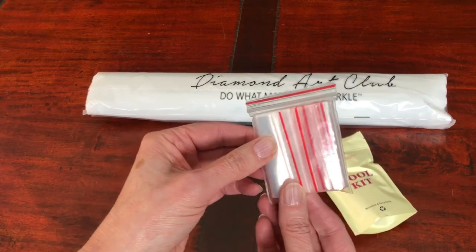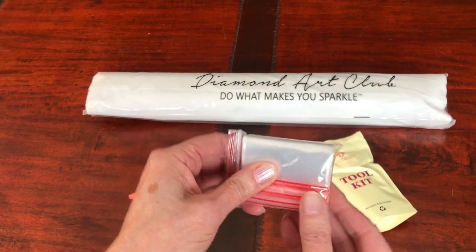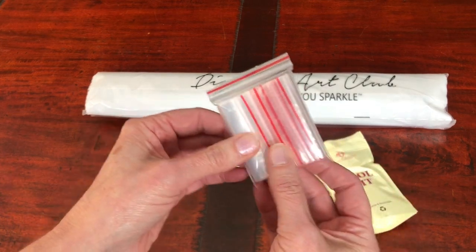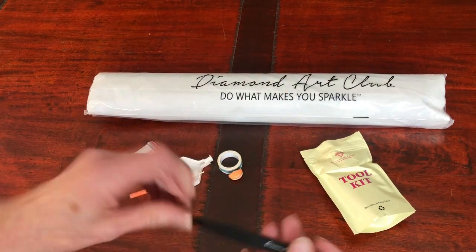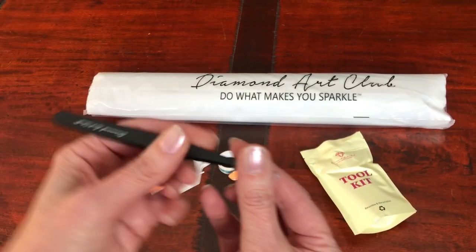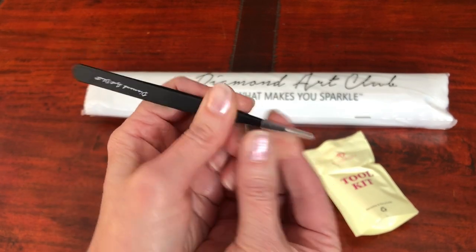We get some spare baggies, usually about 25 to 30 in a kit. These are used to store leftover diamonds or if you don't want to kit up into a storage box. And a pair of metal needle-nose tweezers branded with Diamond Art Club — really good quality, very sharp, which is why we get the plastic guard to keep on the end.